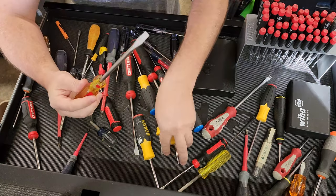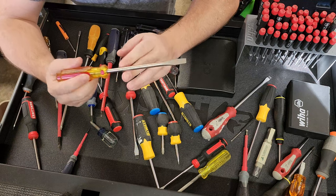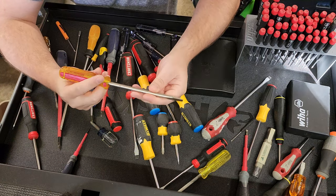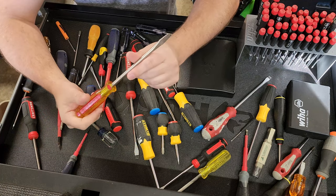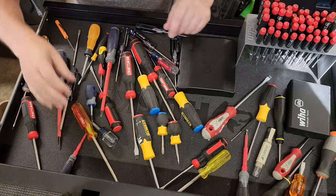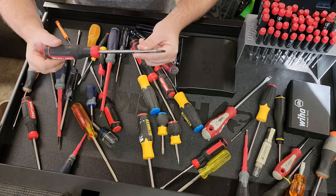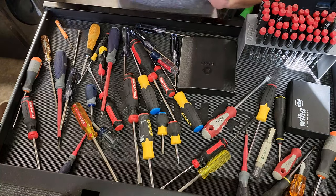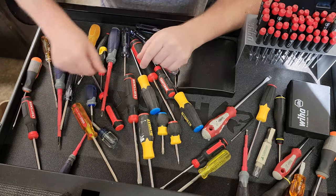Now what do you think a large flat blade screwdriver like this could possibly be used for? It's long been said that flat blade screwdrivers are not pry tools, but almost any good biomed I know thinks of these ones right here as the ideal pry tool size. So flat blade is your main one but it's not the most common — it's the oldest one.